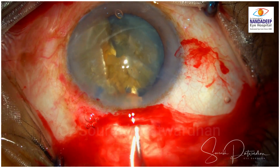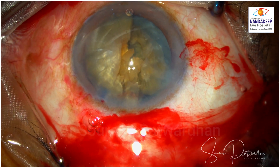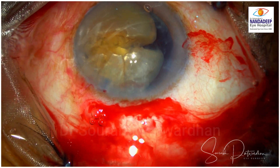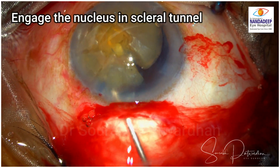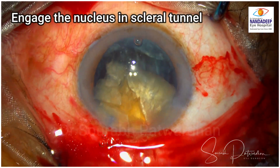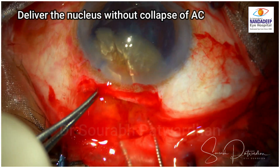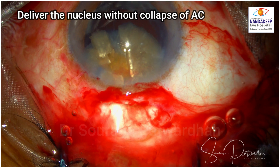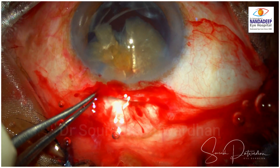I am using plenty of dispersive viscoelastic — this is 2% HPMC. Slowly, using the Sinski, I have rotated the nucleus in the anterior chamber. Now the important technique is to engage this nucleus in the scleral tunnel. Do watch my video on SICS where I show the importance of this engagement of the nucleus. The important thing here is delivering the nucleus without collapse of the AC, because we don't want vitreous prolapsing out of the incision.